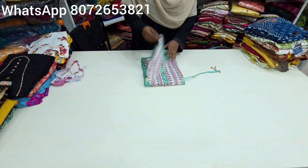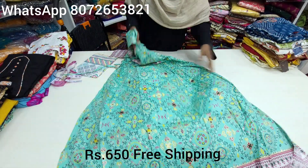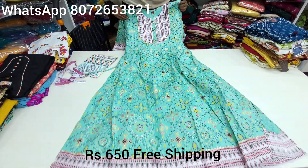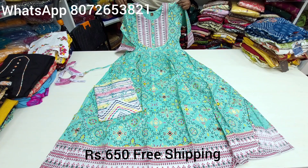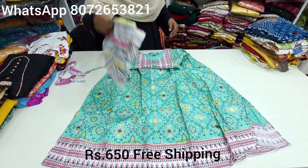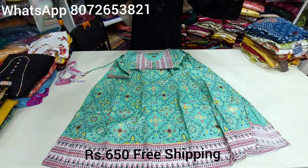Next, we have a naira cut with a dupatta collection. It is a dual tone fabric. It is a bandhini printed collection — the print bandhini dots are super. The length is 52 inches. It is available in L size. The white color is pure cotton dupatta. It is a heavy branded collection with dupatta.